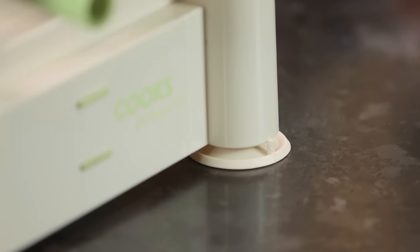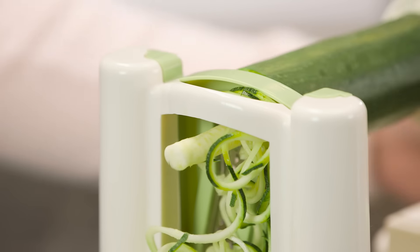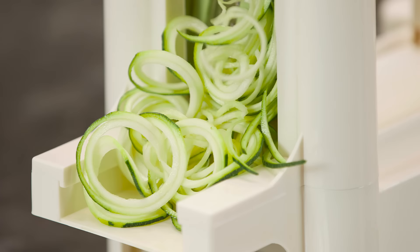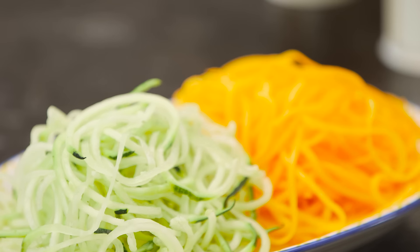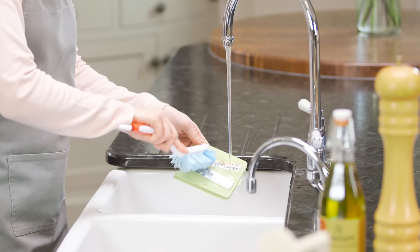The suction feet hold it secure and as you turn, the fruit or veg is sliced into precise spaghetti spirals which you can collect in a bowl. When you've finished, simply remove the attachments and wash in warm water or in the dishwasher.